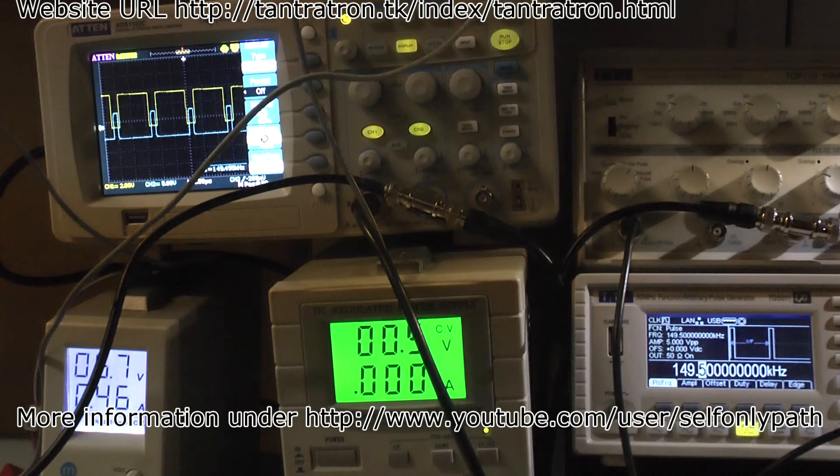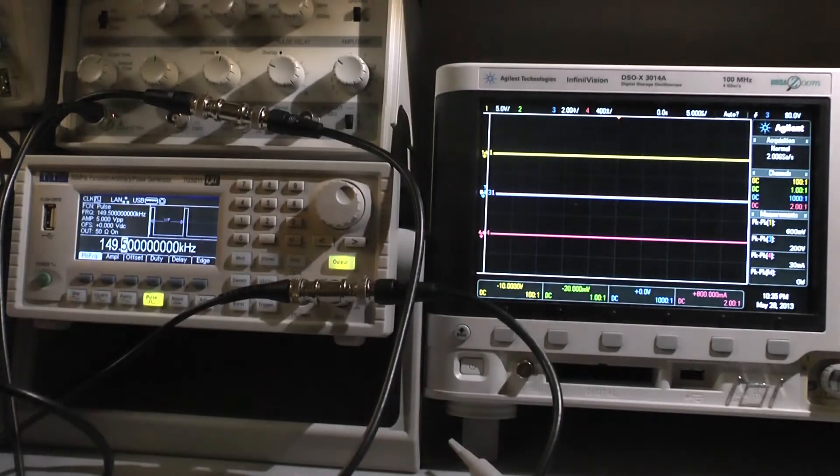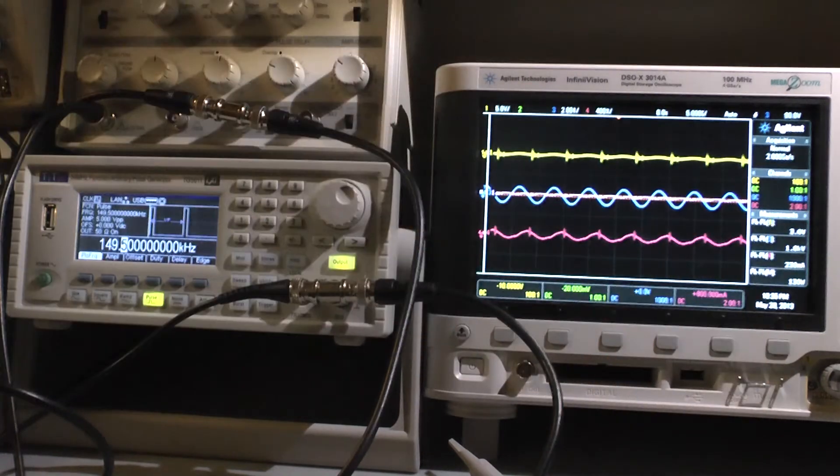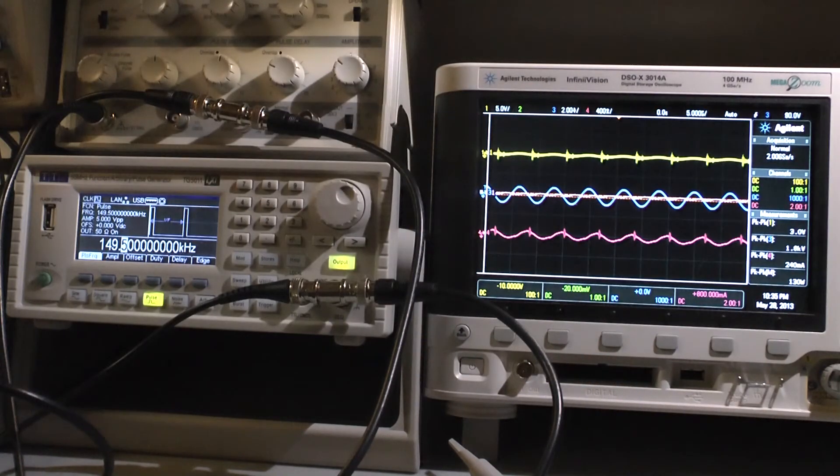I have a nice frequency of 149.5. Let me show you how that looks when we energize it. The wave is coming on — I have 20 volts in and I can see 130 watts output already.